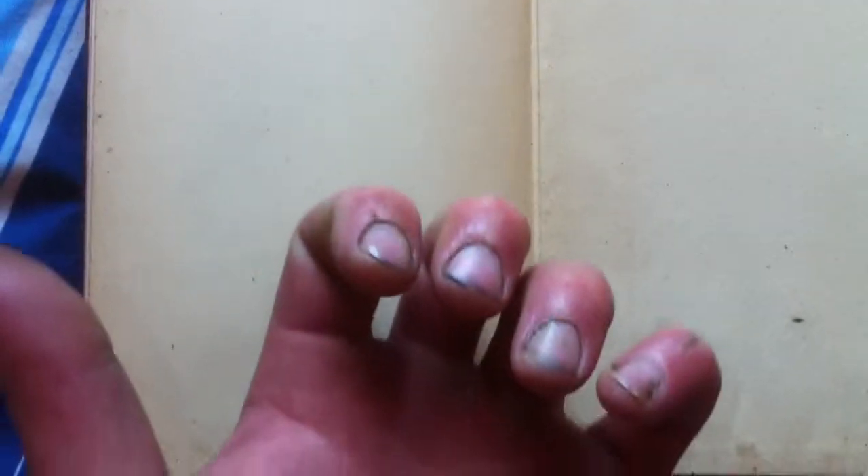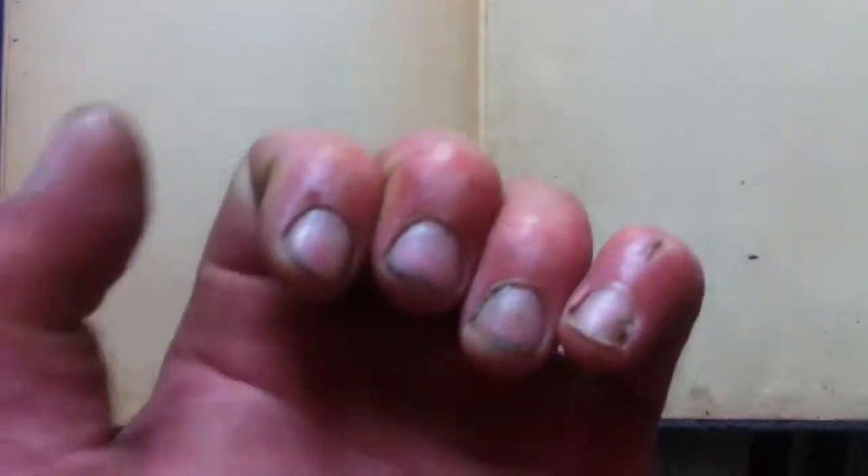A little bit of pencil there. A bit spotty. Sorry about the nails — I've just washed my hands, but I'm a roofer, and that's black dye in these beaten up old hands of mine. I'll sort it out later, but it's not going to affect the book.